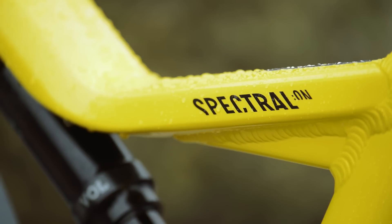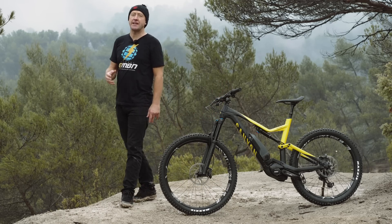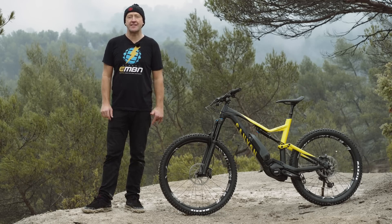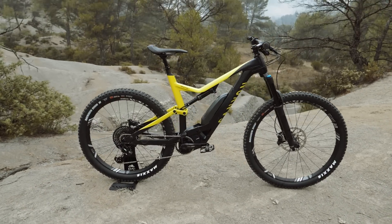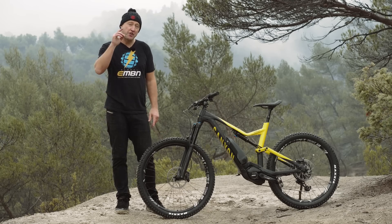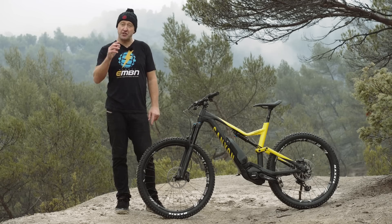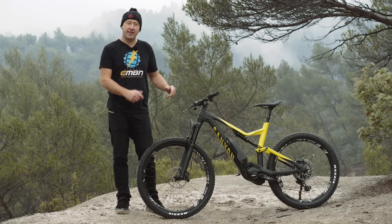Many of the key e-bike developments are taking place in mainland Europe — in Germany especially — but we're here in arguably one of the hot spots of e-bike action in the south of France, where e-bikes are actually taking pole position in the mid-travel market. The guys at Canyon wanted us to show you their first ever e-MTB, the Spectral:ON, and it's here in the south of France that we're doing just that with the first look and ride of this bike.